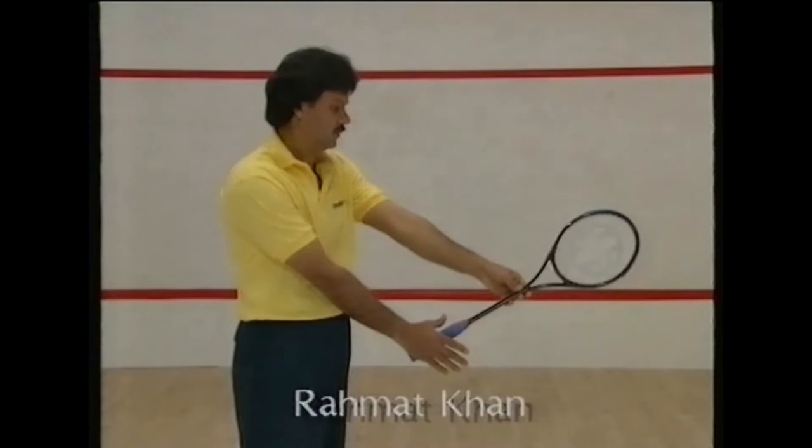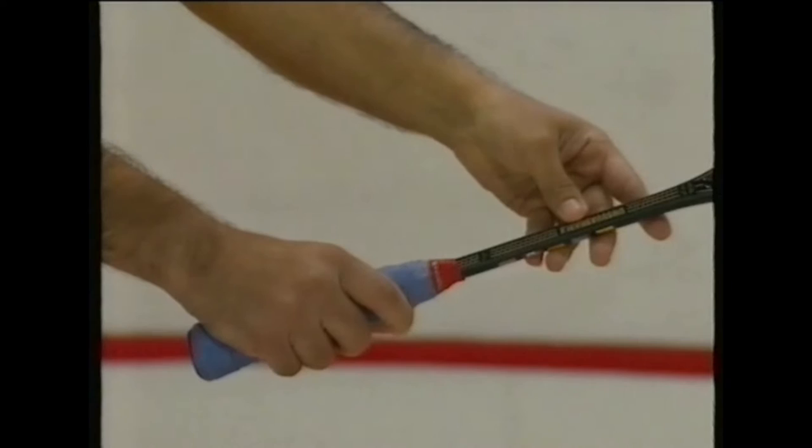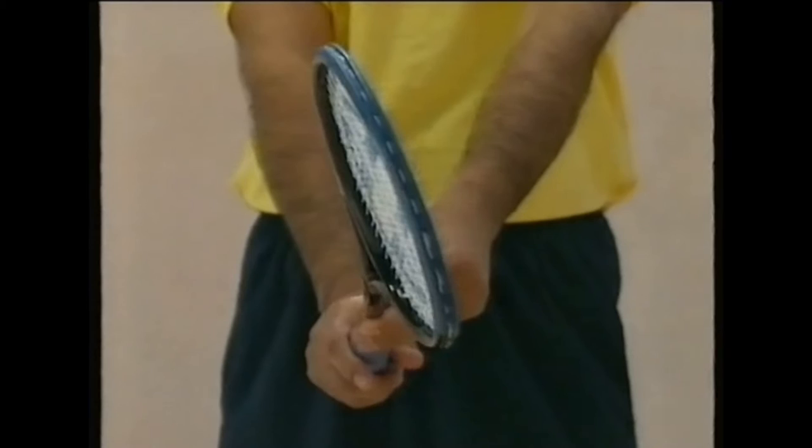Good technique begins with the proper grip of the racket. Having an incorrect grip is the greatest handicap any squash player can have. Take a racket and hold it in your left hand at the center of balance. With your right hand, shake hands with the grip. Your index finger and your thumb should form a V, with your forefinger slightly advanced toward the racket shaft. This will give more sensitivity to your touch.